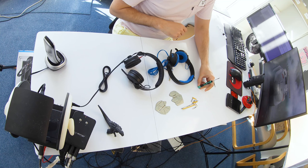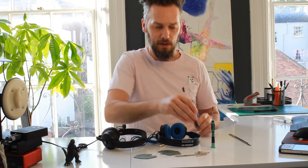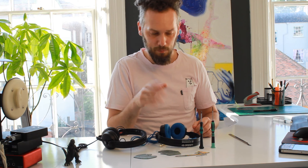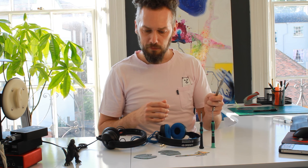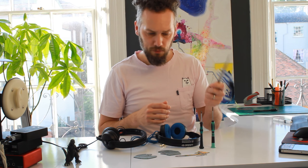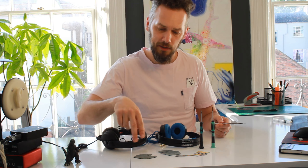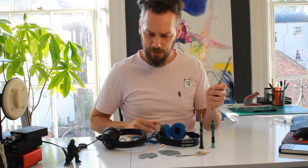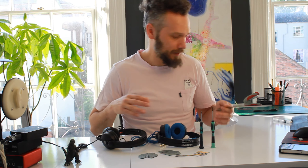Tools you will require are a small flathead screwdriver, a T6 screwdriver — a bit more difficult to find but you can pick them up cheap on eBay — and a sharp knife. I'm using a scalpel, a craft knife, something like that. You can use scissors but this stuff will gum up your scissors, so ideally a knife and some kind of cutting mat.